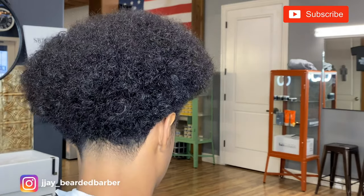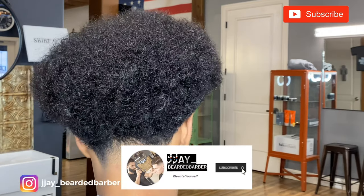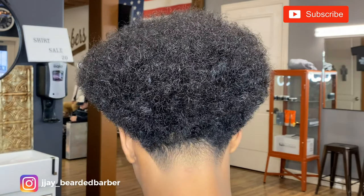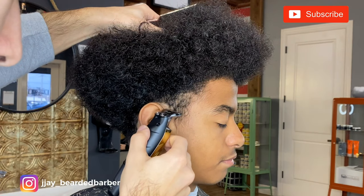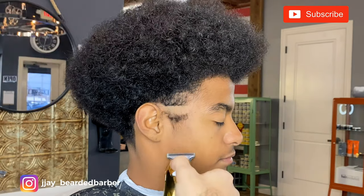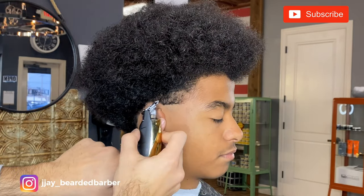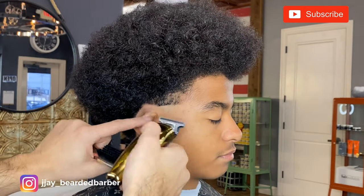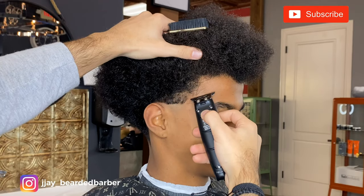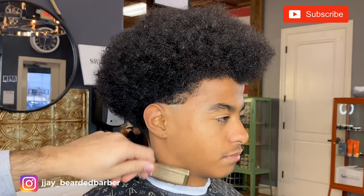If you guys have been enjoying my content, please go ahead and hit the subscribe button — truly appreciate it. The channel is growing, we've gotten up to like 240 subscribers, the goal is 500 and then a thousand. Now we're moving on to the other side of the taper — same bald guideline, a little bit below the top of the ear, same steps, putting in the arch.